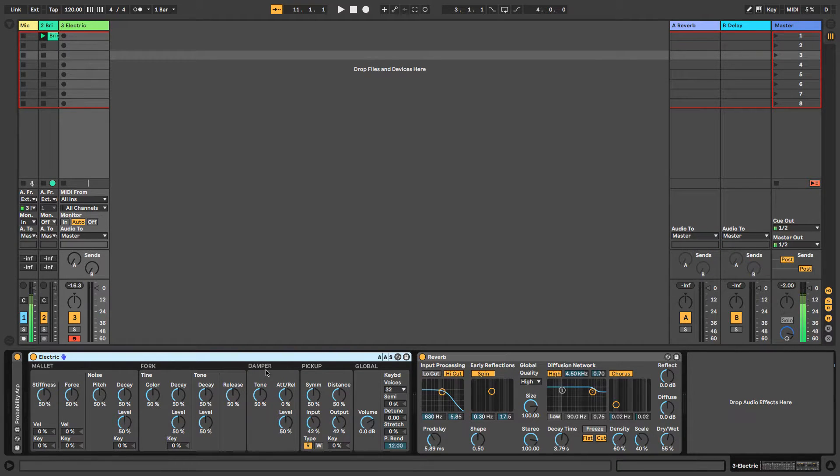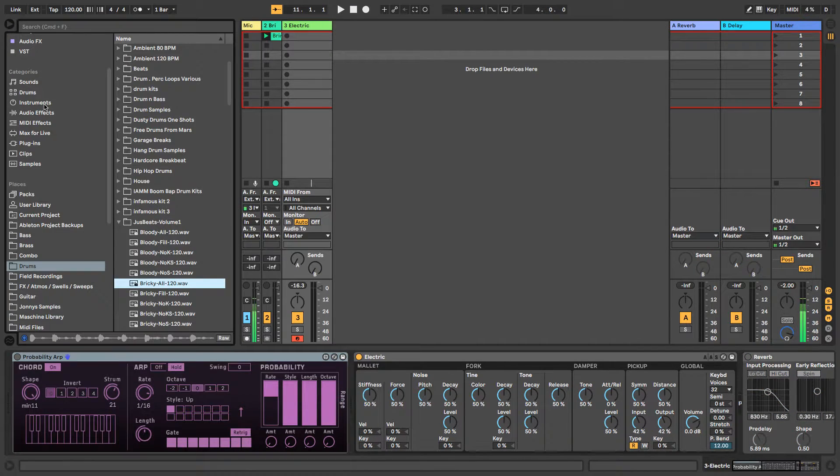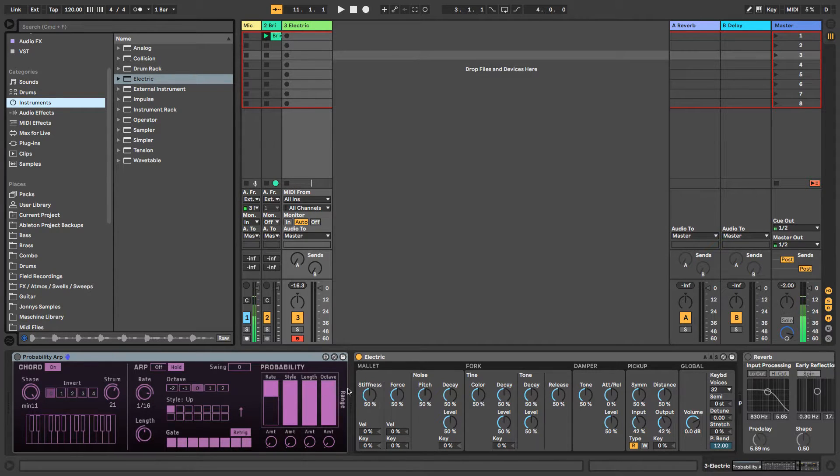The global settings are the overall parameters for everything. Once you understand the mechanics of how a piano works, it becomes much easier to understand what's going on here. So let's look at the mallet section. This is literally the instrument from when you first click on it — if you go to Instruments and click on Electric, this is what you get. I haven't changed anything at all. So that's what it sounds like.